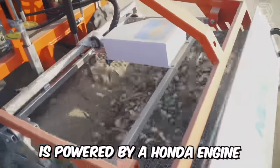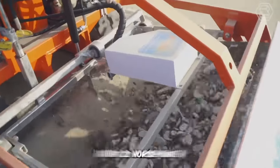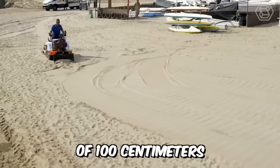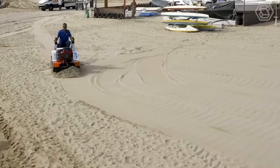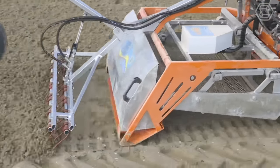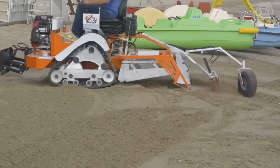Nemo Track is powered by a Honda engine with 22 horsepower. The working depth is from 0 to 10 centimeters, with a working width of 100 centimeters. The productivity of the unit is about 6,000 square meters per hour. The Nemo is also ideal for working on beaches with large amounts of waste.